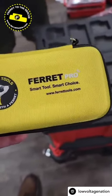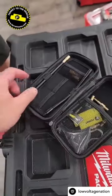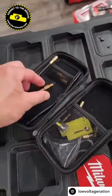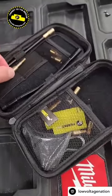All right, so we got the Ferret Pro. I'm going to give it to Dave with Ohio Fit. So the thing with this, I want to make sure he has the accessories because with this guy, this will actually allow you to attach it to a glow rod. So that's super handy.